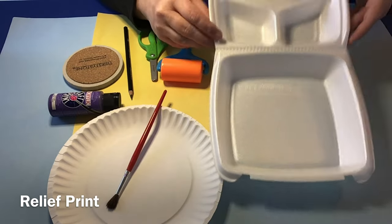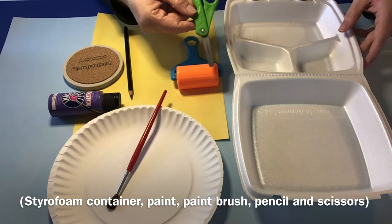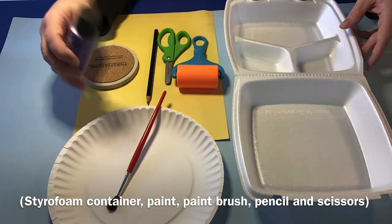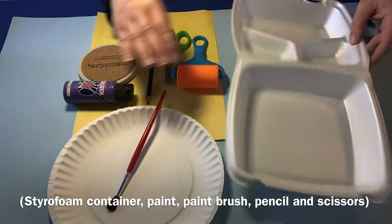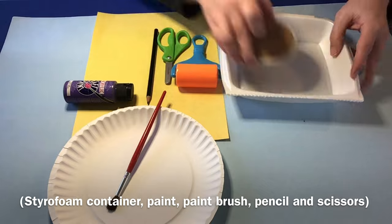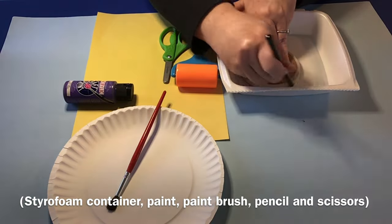For our next project today, we'll do a relief print. We need some styrofoam from a to-go container, scissors, a pencil, something to make a circle, some paint, maybe a plate for your paint and a paint brush. You'll also see a roller there — you can also use anything, like a cup, as a roller.